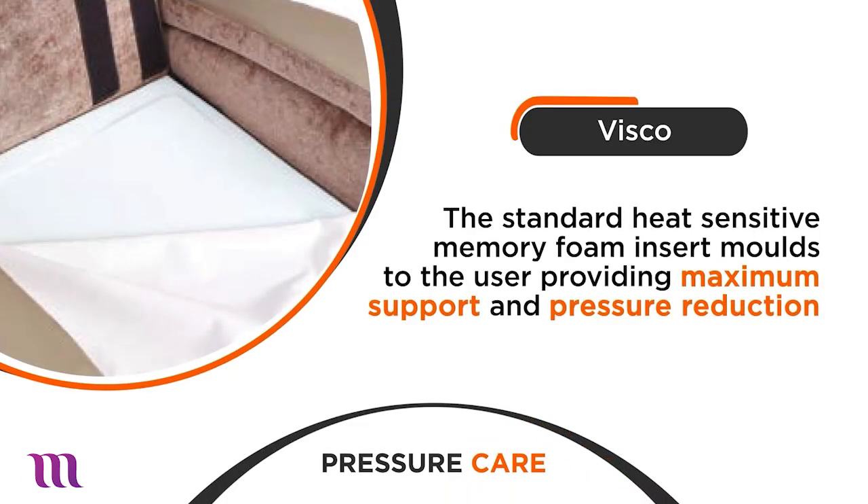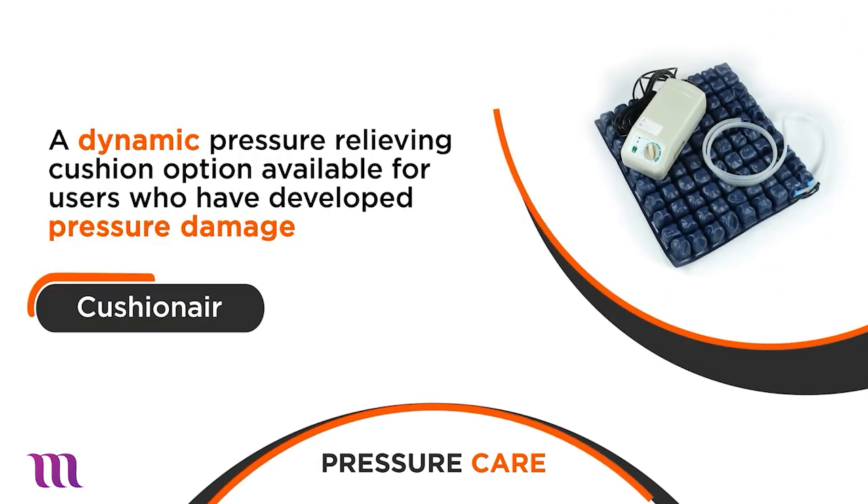These options include Visco, a heat sensitive memory foam for maximum support and pressure reduction, and Cushion Air, an air cushion developed for users with pressure damage, giving additional comfort and support.